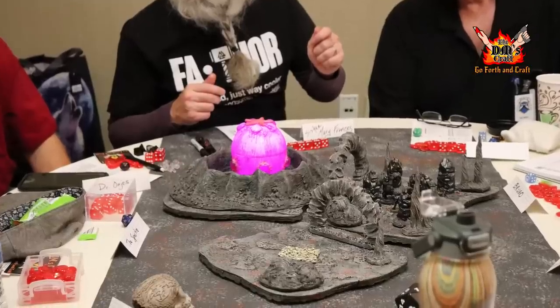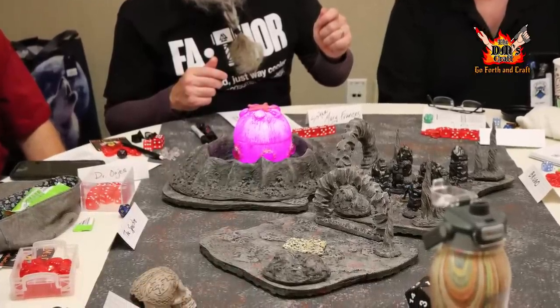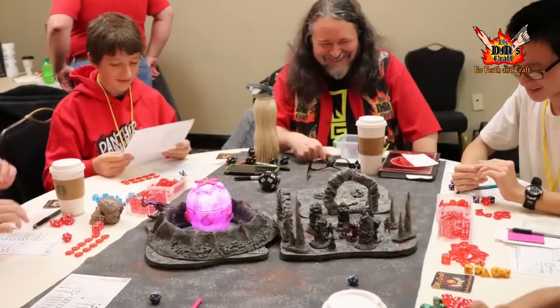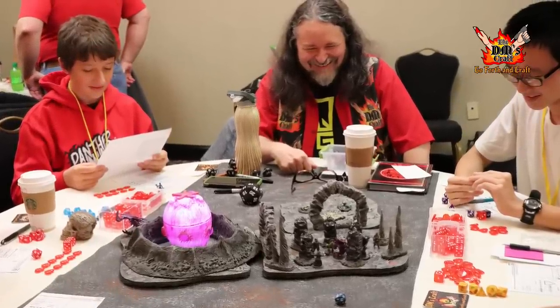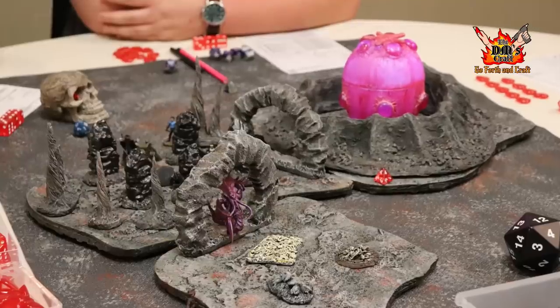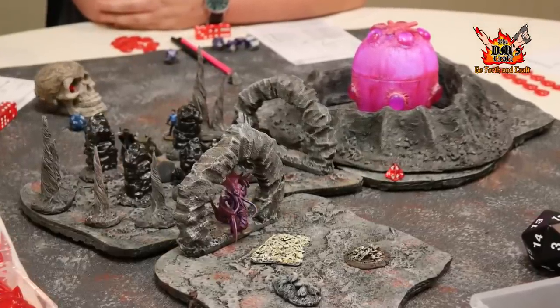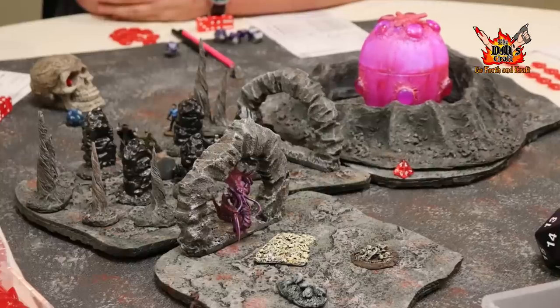For context: this alien pod had punched through the crust and was down in a cavern. The players crawled down a pit cave to find it, the aliens had gotten out, and that kind of thing. Here's the terrain all set up with the alien pod glowing — just to give you an idea of the context it was used in.